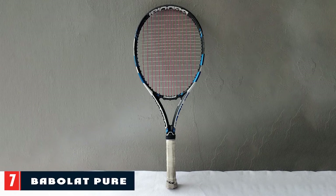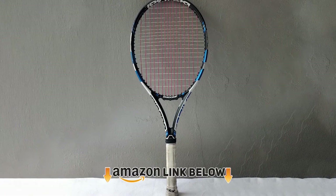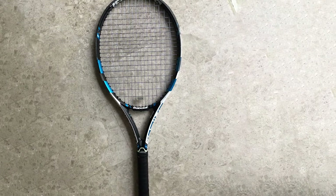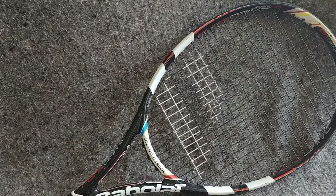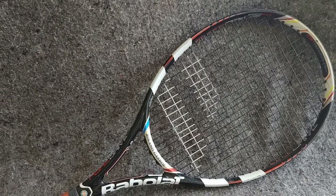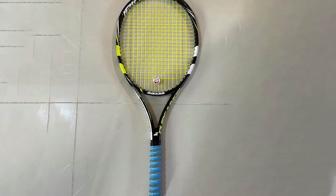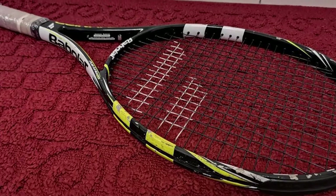Moving on to number 7: the Babolat Pure Drive Junior 26 Cheap Tennis Racket. This racket is indicated for the junior stage, especially for those who, despite being young, want to practice the sport and believe they will compete in big tournaments in the future. The brand behind the Pure Drive Junior 26 is Babolat. We find a careful, beautiful design that shows it has been crafted from beginning to end. This product has striking aesthetics due to its characteristics.